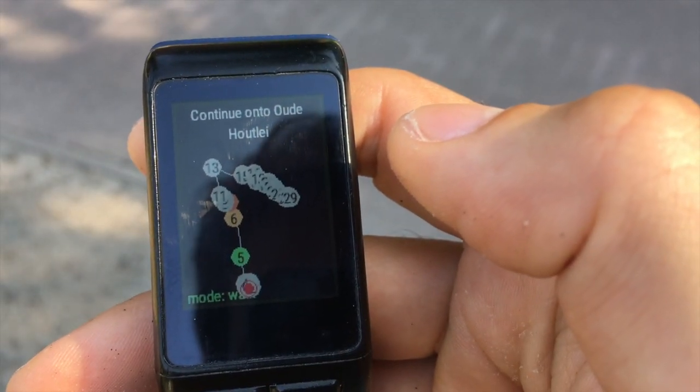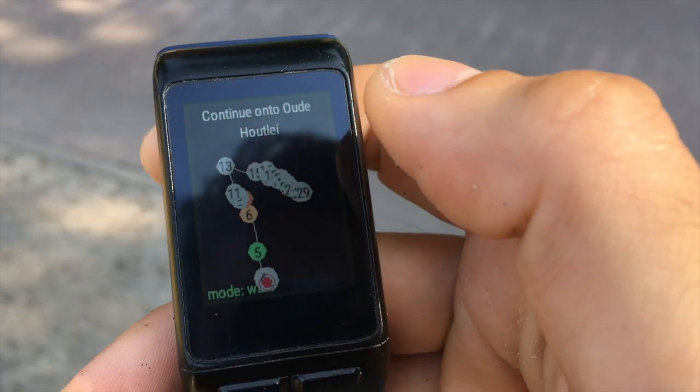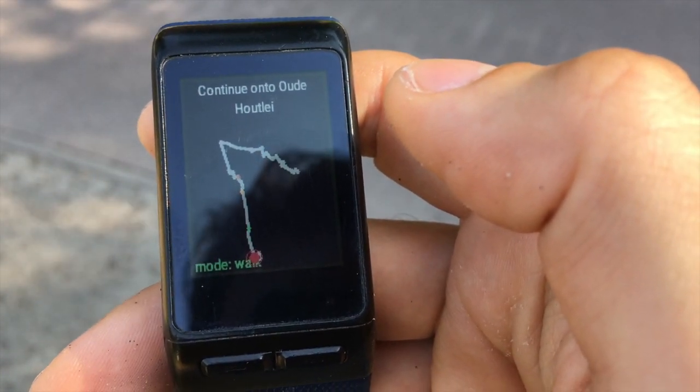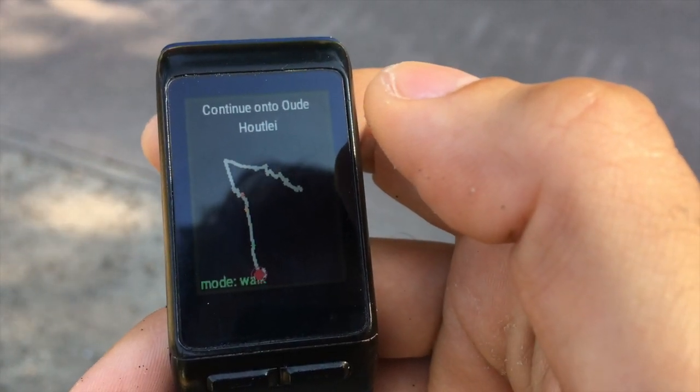The first route screen shows the complete route, and the points where you have to turn are highlighted. The second route screen also shows the complete route, but it emphasizes the trace and does not highlight the turning points.